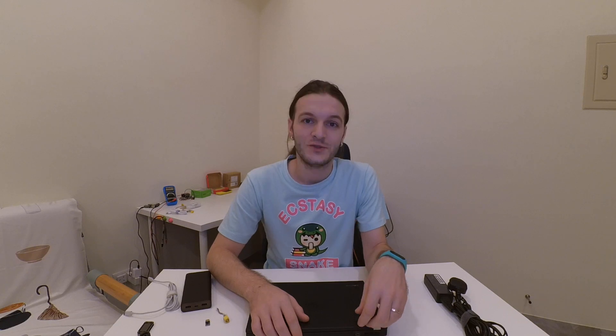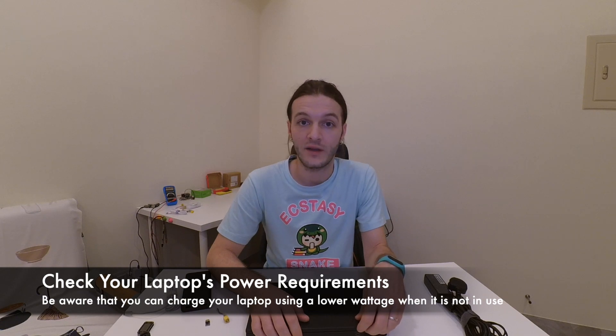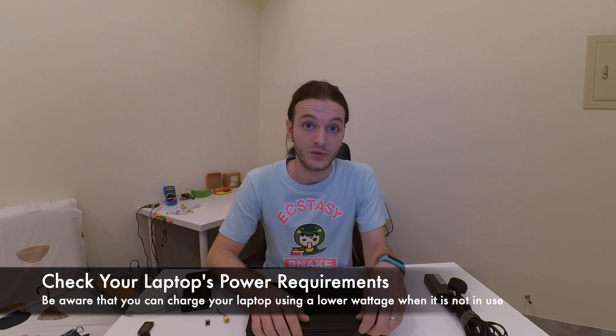Bear in mind that you will need your power supplies to be able to provide a 20 volt output. Should you wish to charge your laptop with 45 watts, you will need a 20 volt output charging device — be it a power bank or a power supply — that is able to provide 2.25 amps.